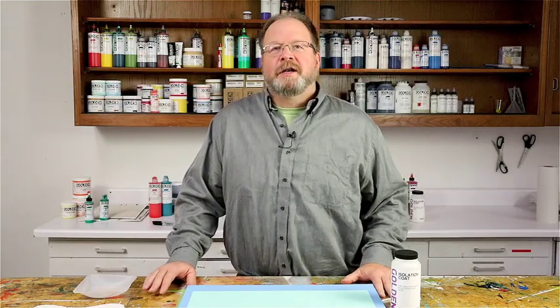Hi everybody, I'm Mike Townsend with Golden Artist Colors. Today we're going to be talking about the Golden Isolation Coat and how to apply it.